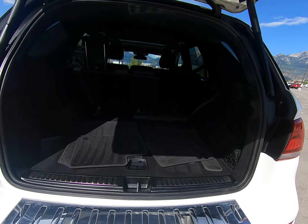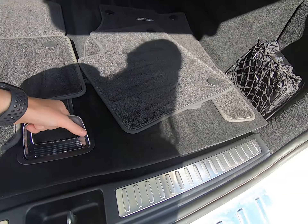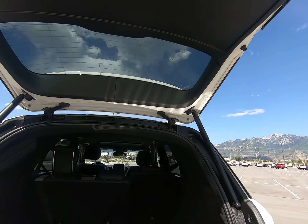Power liftgate with plenty of room in our trunk. Here are your mats, and we have a spare tire underneath. There's also an easy button to close the trunk with.